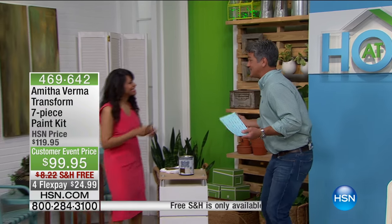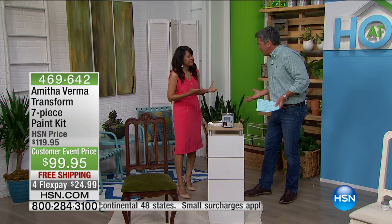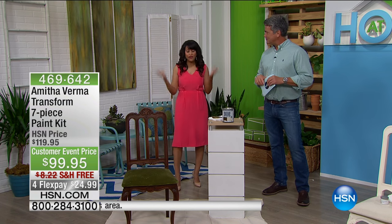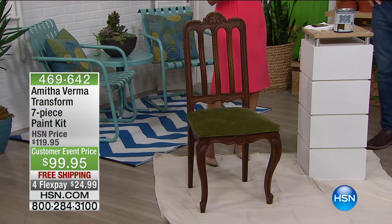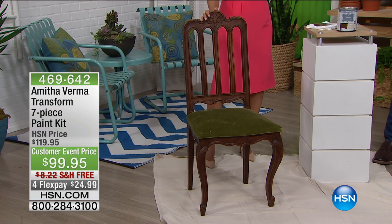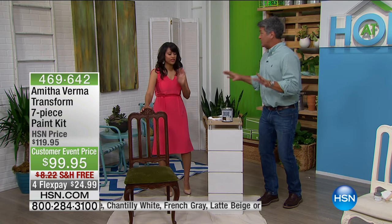We're talking about great ways to finish, fill, and paint — everything all in one step. Everything you need to transform is in one easy step. Amitha Verma is a designer who specializes in taking things from the past and making them look great, whether antiquing them or bringing them into a fresh, modern look. Everything is in the kit — paint, glaze, finishing materials, brushes, everything. No need to go buy anything separately.